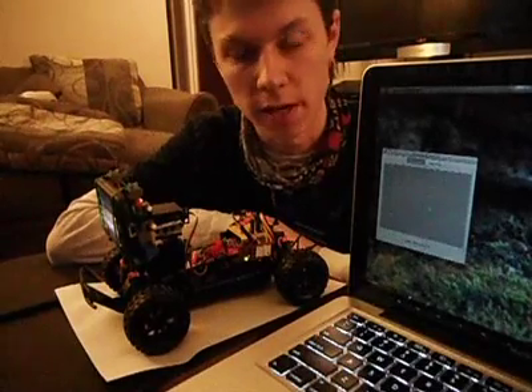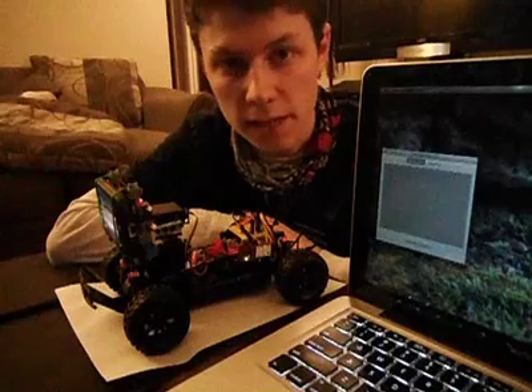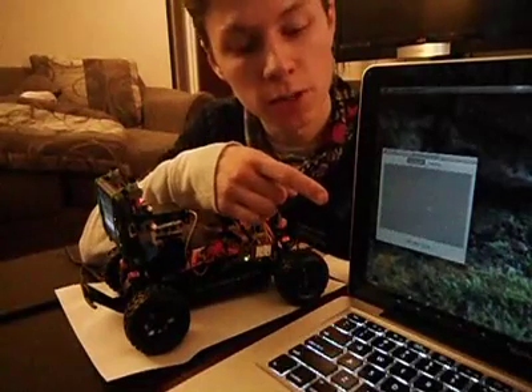It's 7.2 volts and 7.9 volts. I've also decided to get rid of the PlayStation 2 controller in favor of a Java program that I wrote.